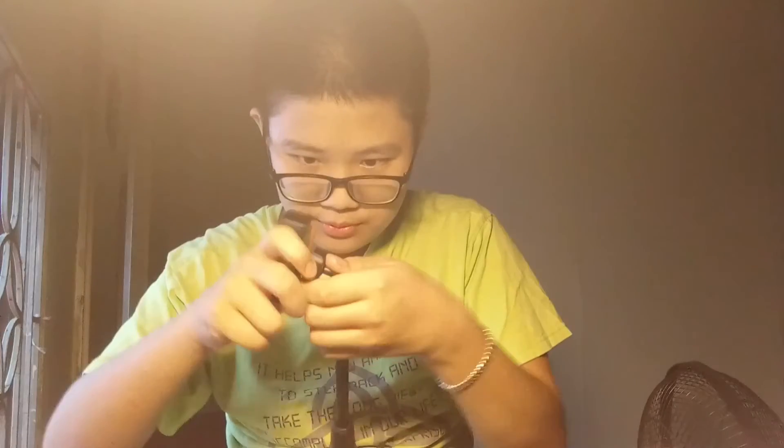Why won't you go in, you little screw? Screw you — because it's a screw! I hope my sweaty hands don't make this loose or whatever.